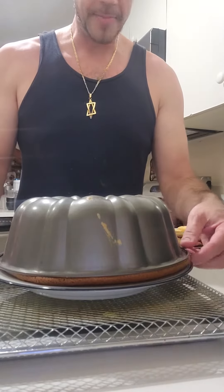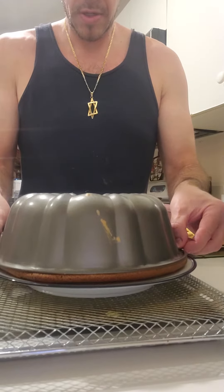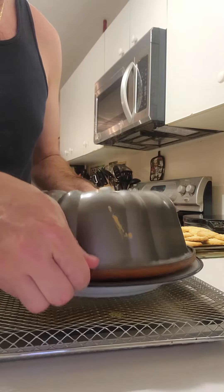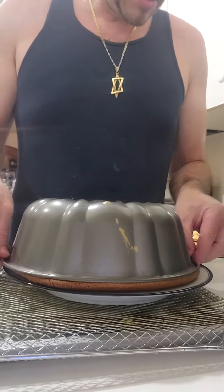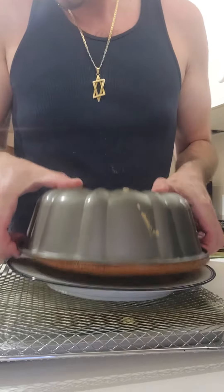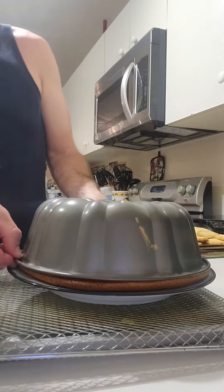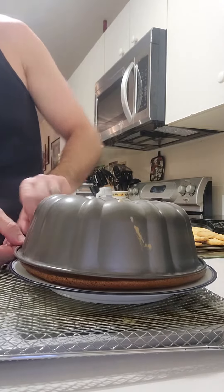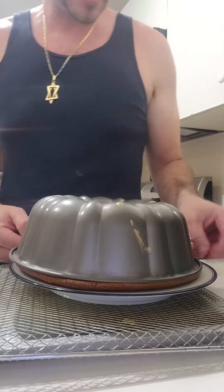Are you ready? I'm ready. Uh-oh. Who's nervous? Come on, baby. Uh-oh — it's like it's stuck on one side. I think I got it. You ready?